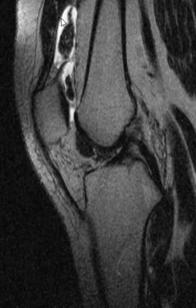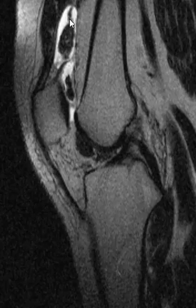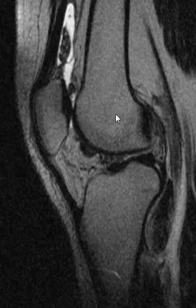Synovial chondromatosis can have more rounded areas — sometimes those calcifications are multiple, more rounded, and more uniform. This case is really not uniform at all; it's amorphous, with some big areas and some small areas. So I believe this to be PVNS. That's it — thank you very much.